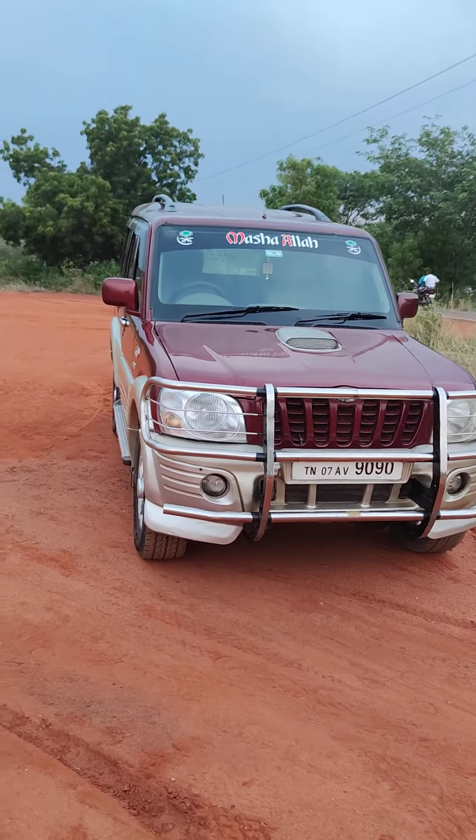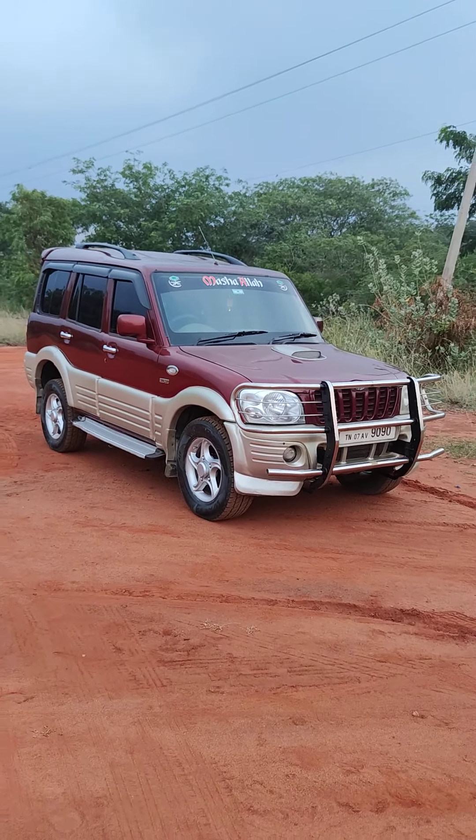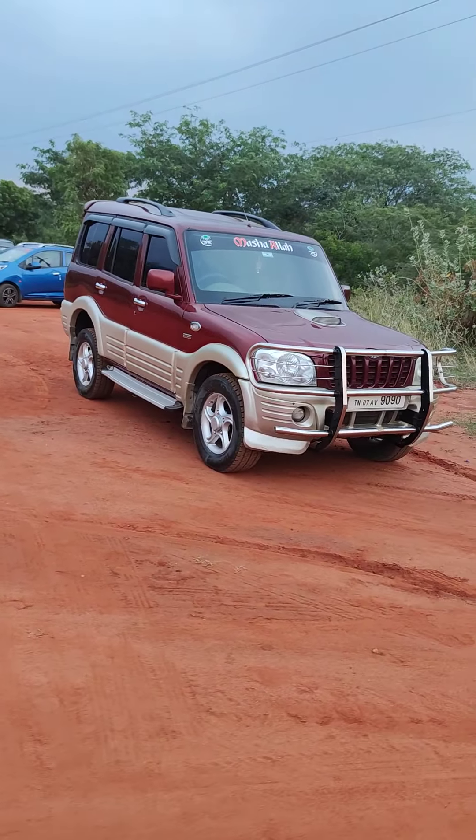The car is available at J Maruti Auto Condition car dealer. You can see the rear view of the car and the dealer's details.